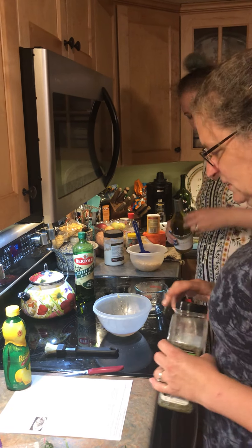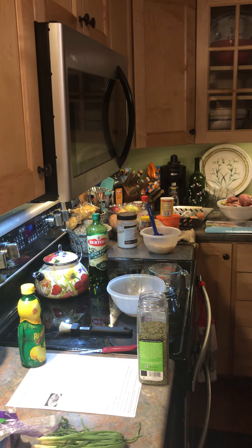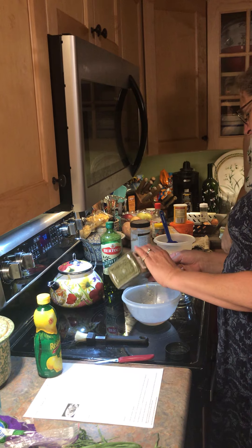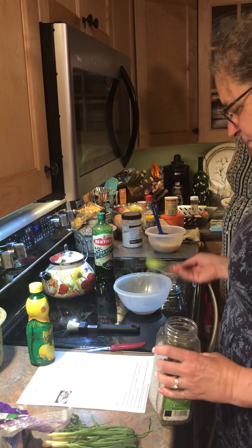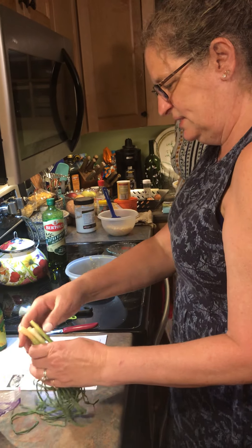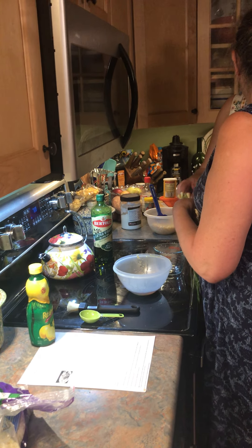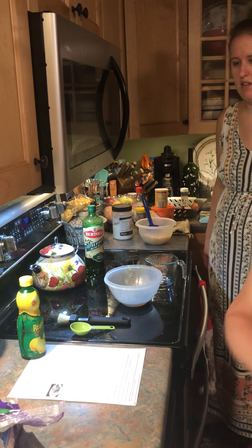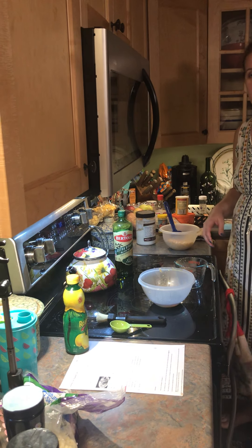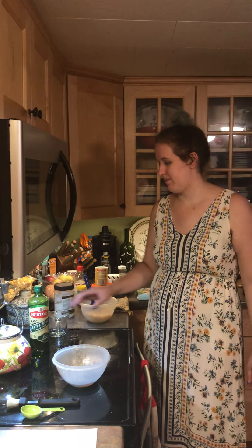We need two tablespoons of parsley in there, and one tablespoon of chopped green onion. We're going to free-chop it right here. Take the ends off — you want it chopped somewhere in the middle, not super huge but not too small either.